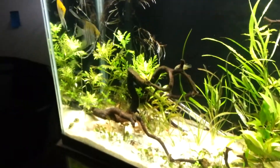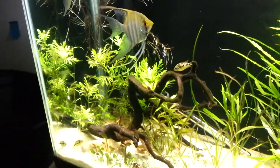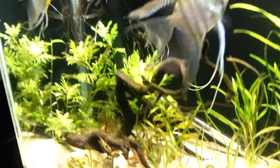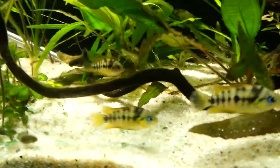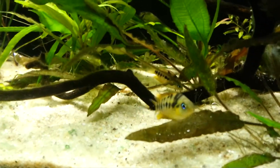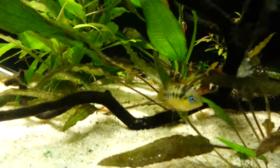I'll give you guys a couple of close-ups of the Cryptoheros nanoluteus, but I'm going to save them for another video where I can really give them the attention they deserve. Their yellow coloration is awesome, and I really love the blue eyes — that's just awesome to see.